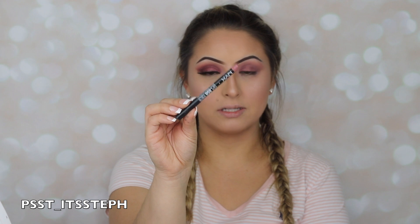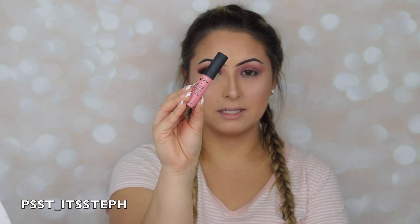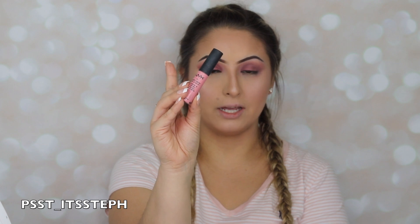For my lips I will be applying this NYX nude lip liner — this is in the color Rose — and I will also be topping that off with the NYX lip cream in the shade Tokyo.